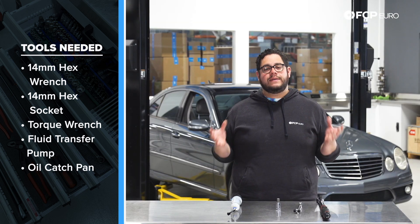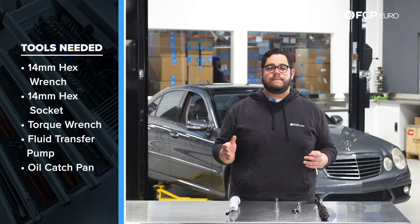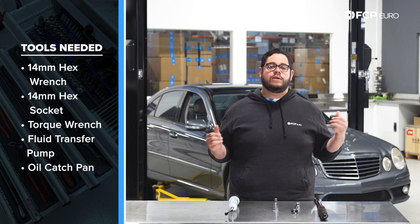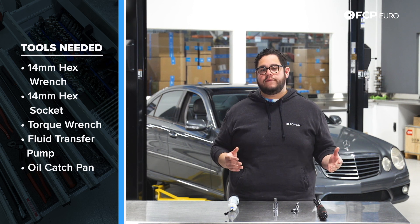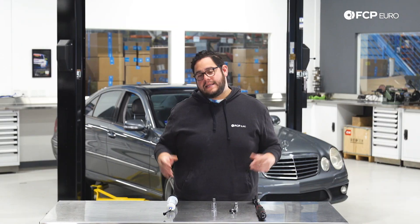Not pictured here, but needed, is going to be a catch pan to catch the fluid. We recommend before you get started on this job that you make sure you have the ability to keep the vehicle level, whether you're working on a lift or in the garage or in the driveway. That way you have the proper fluid level in your differential casing. Now that we know what tools we're working with, let's go ahead and get started on this DIY.